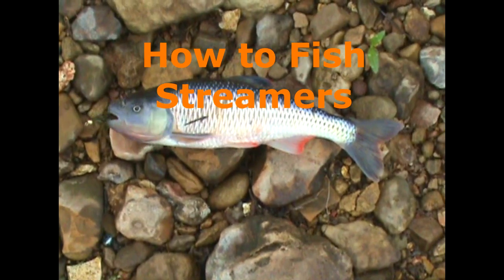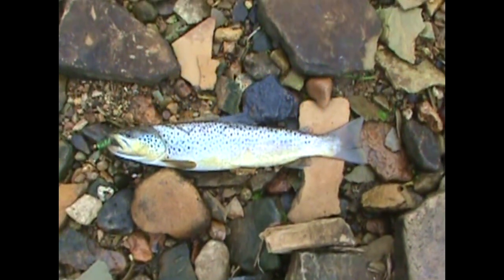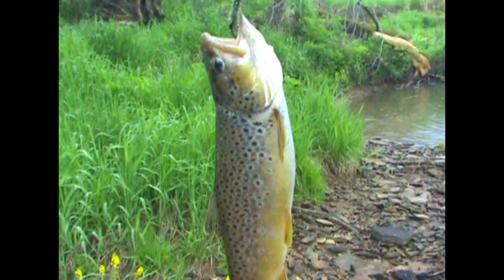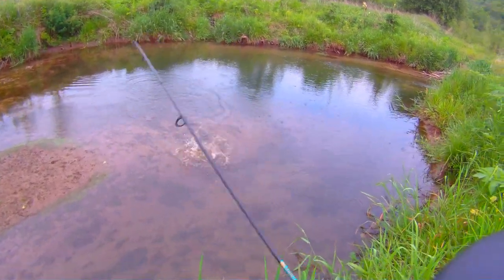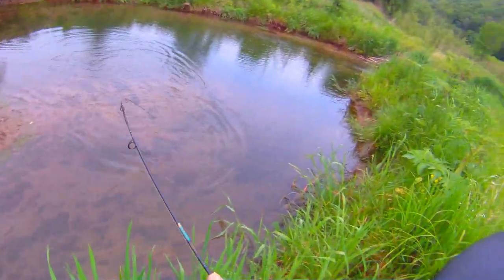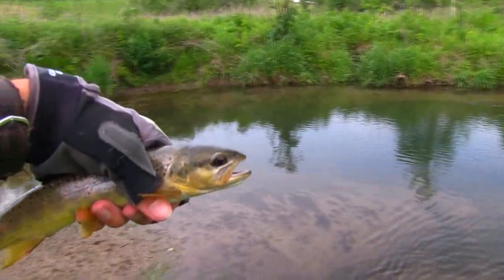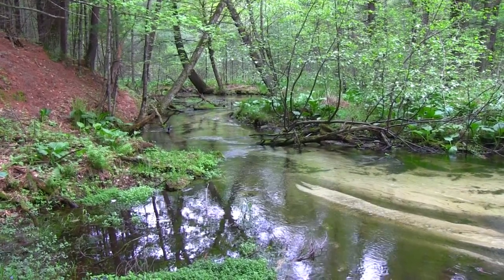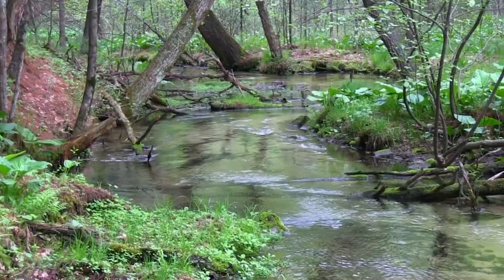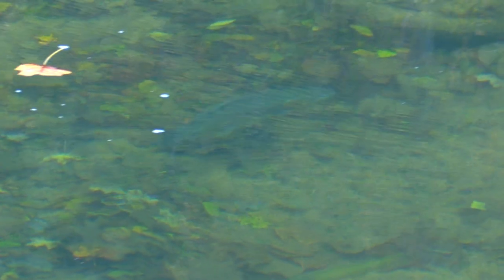Trout over 12 inches usually supplement their diet with bait fish and other large food items, and anglers who target large trout often use streamers. Of course, streamers are definitely not just for large fish — trout under 12 inches can be readily caught on smaller sized streamers. When fishing small streams having few bait fish, where the trout subsist on a mostly insect-based diet, you may still catch fish on streamers, but they might not be the most productive fly to use.